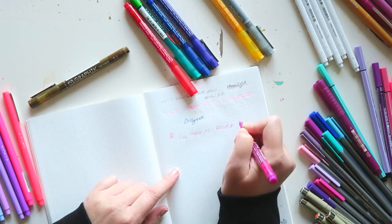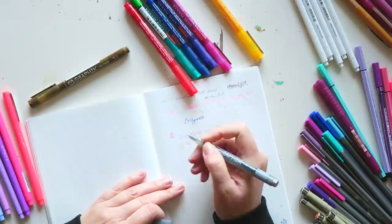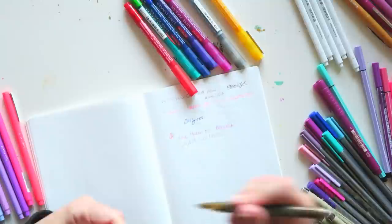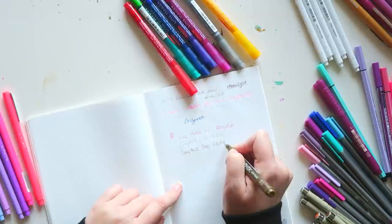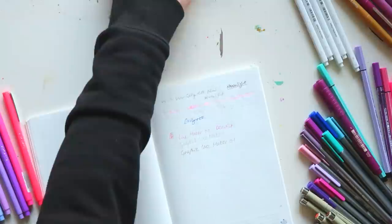This is the Line Maker 0.3 and this is the Graphic Line Maker — not entirely sure what the difference is. They also have a 0.3 for all the colored and gray ones, and then a 0.1. You can see the 0.1 is thinner, but I don't really feel much of a difference writing with it. I really really like these — I think they're great.